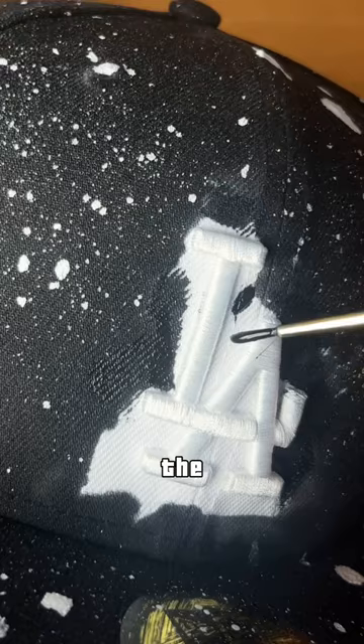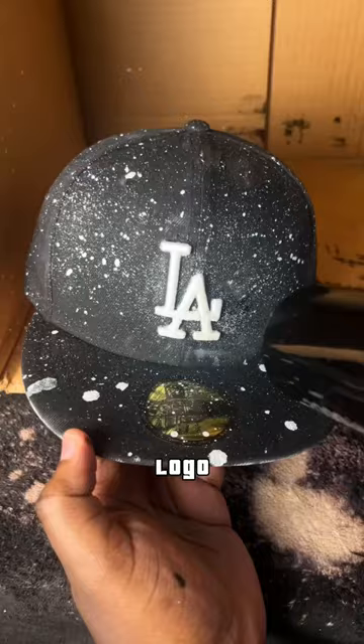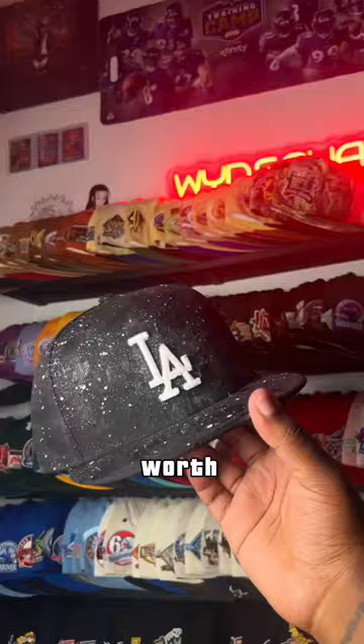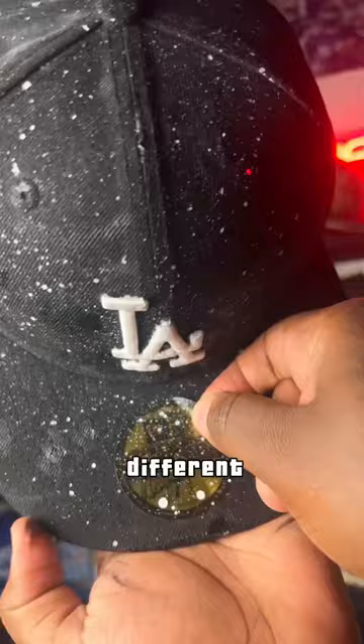I feel like that white LA logo is just the perfect touch for this hat. But do you guys have any idea how hard it was to paint around this logo? It was hard, but it was completely worth it. Here's the final result. I'm not gonna lie, I imagined this hat to be completely different, but hey.